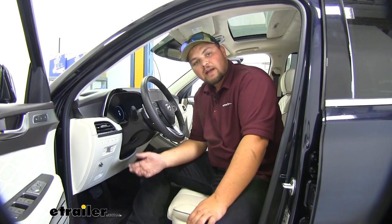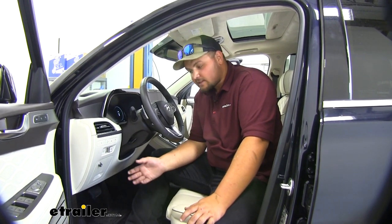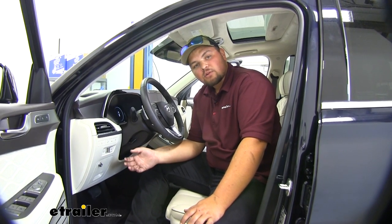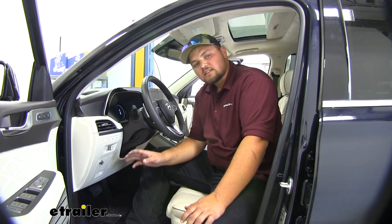Our system is going to activate automatically. It's a lot faster than the delayed brake controllers of the past. This thing is always going to be running — it's going to work really good in stop and go traffic. A lot of other brake controllers take a while to send that signal and, like I said, this one's pretty immediate.